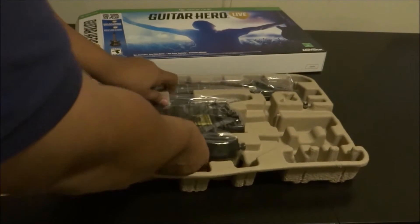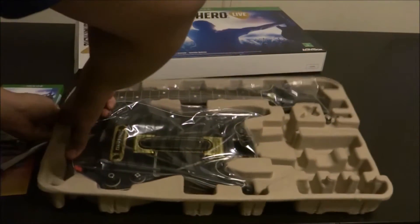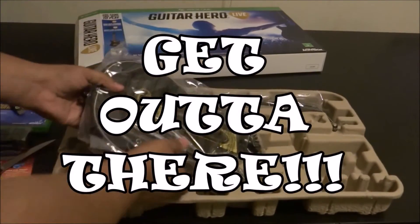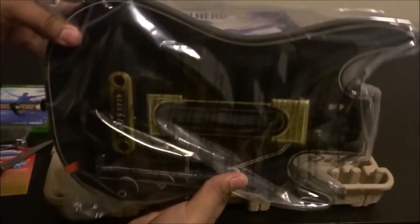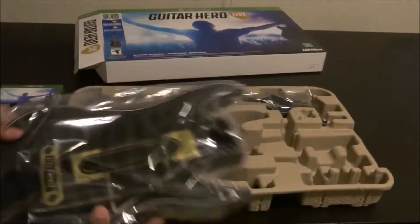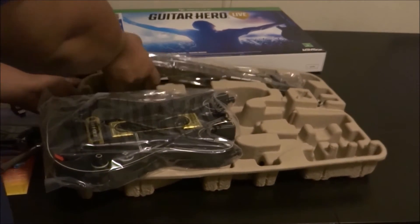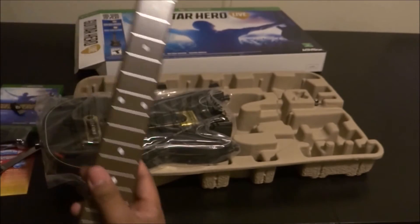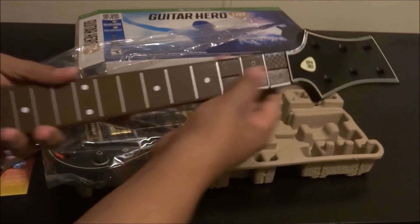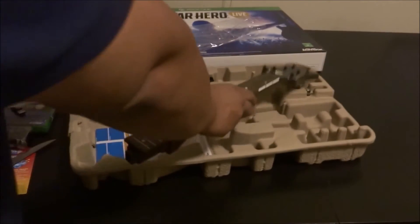All right, let's go ahead and take this guitar out and take a look at it. So there's the actual guitar — it's a lot smaller than it used to be. I remember it being a lot bigger back in the day. Let's go ahead and slide this out — this is the actual fretboard, got your keys there.